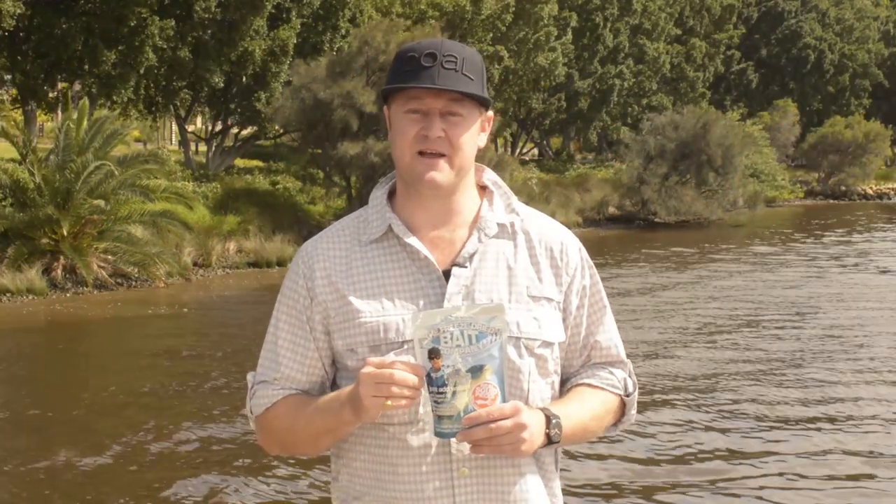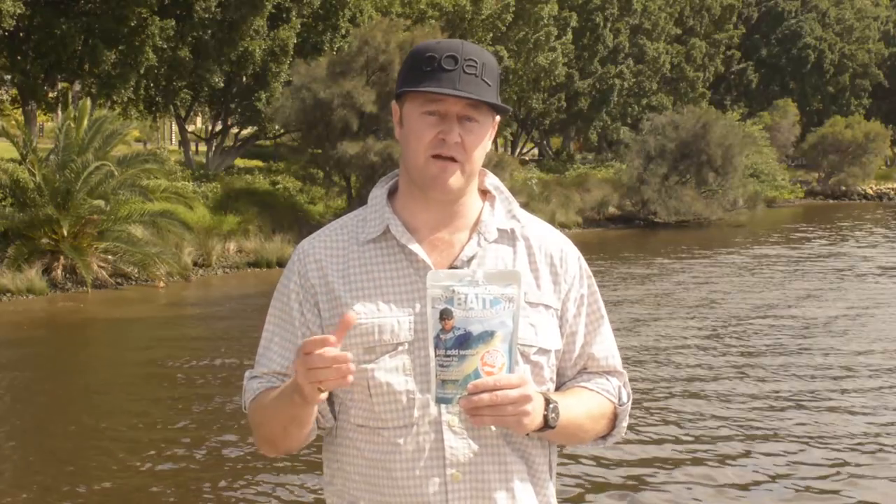Hi guys, AJ here from the Freeze Dry Bait Company. This is a packet of our real squid pieces. This goes into the freeze dryer at 300 grams. Once the 24-hour process has happened, it comes out at 40 grams.